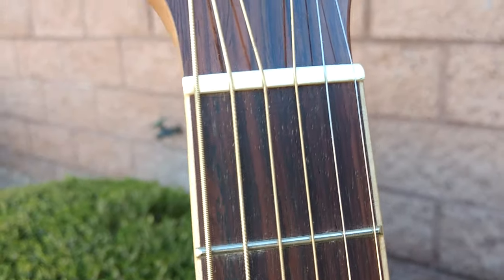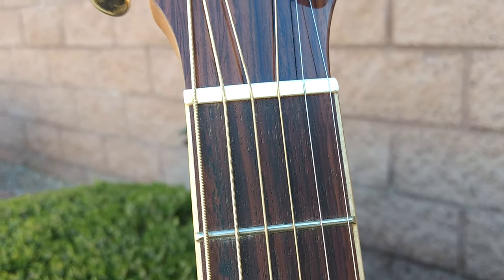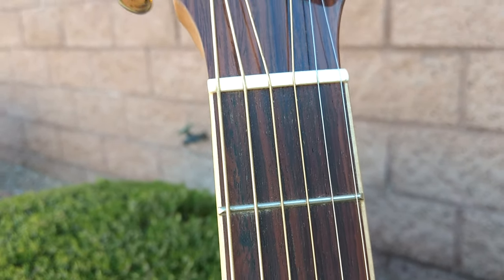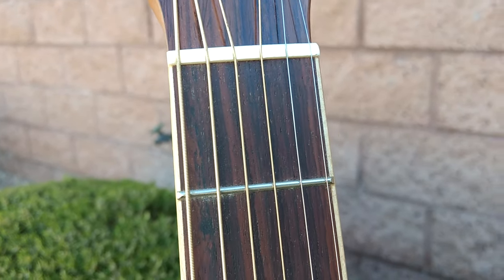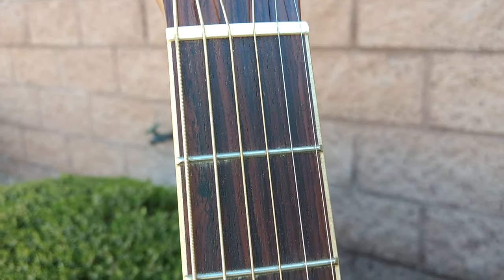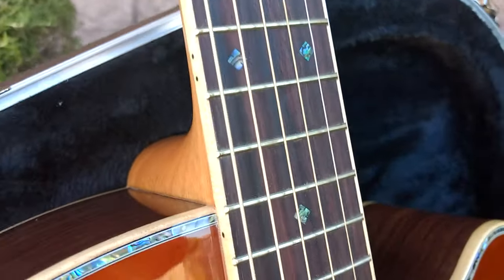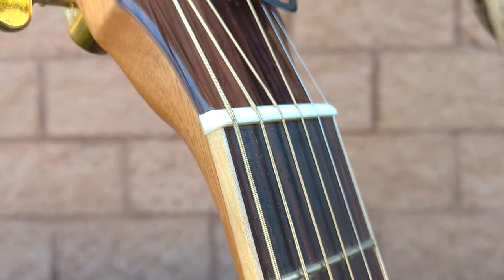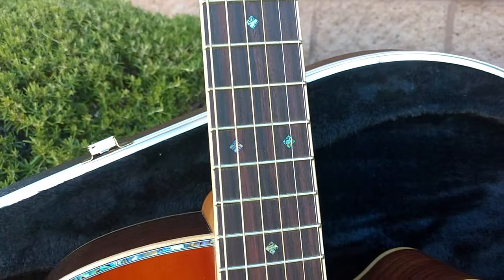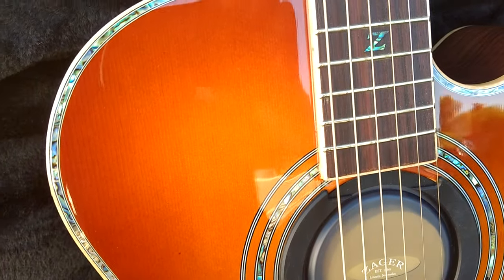You'll notice our string spacing here — there's just a little bit more space between the strings. If you're a bigger-fingered player, this can make a world of difference. Just a little 1/16th of an inch can make the difference between buzzing strings and a nice clean chord, and that's something you'll find on all Zagers. We also have naturally much lower string heights. When you combine our bracing system with lower strings and lower pressure, all that together makes a world of difference in your playing.